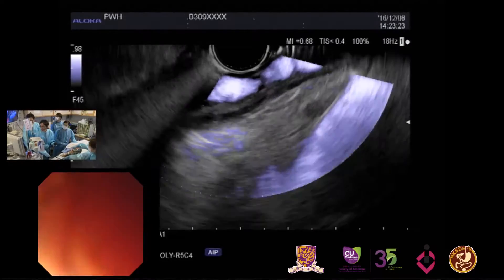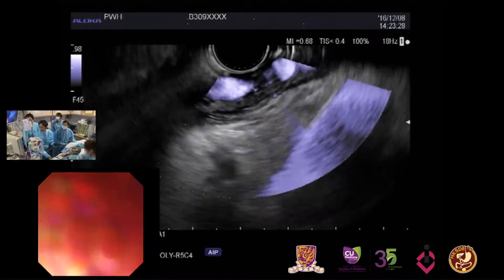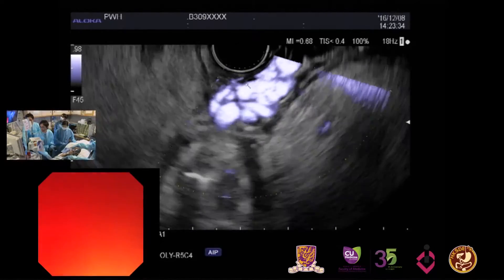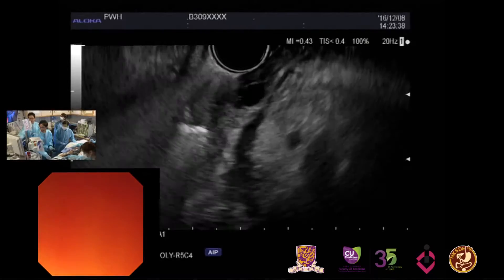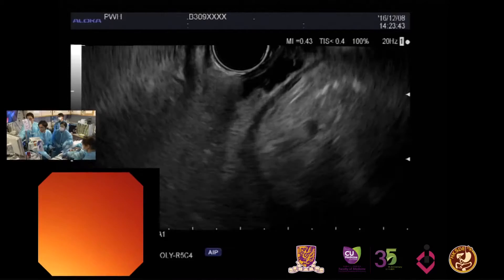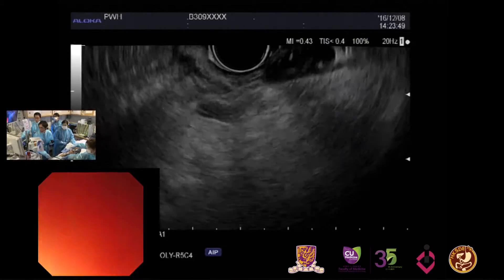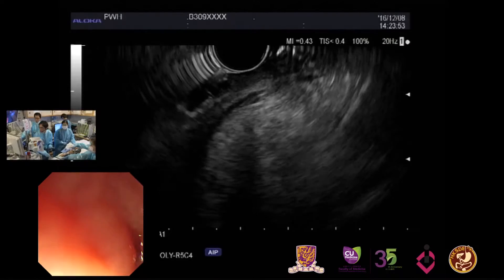Yes, near the cursor. Since the stigmata of bleeding is actually on the gastric varices, I propose to perform an EUS-guided glue injection for therapy. Are the gastric varices and esophageal varices communicating, or are they not connected together?